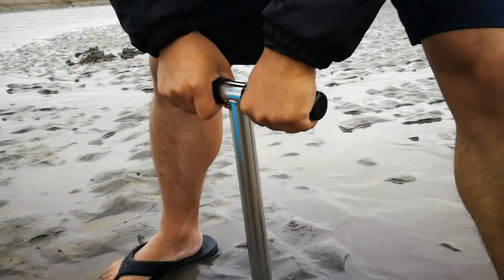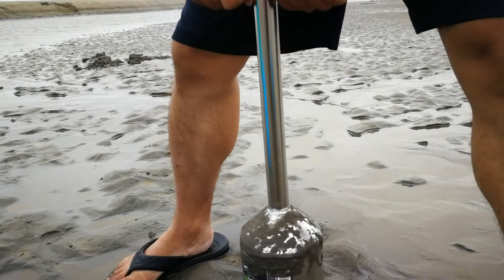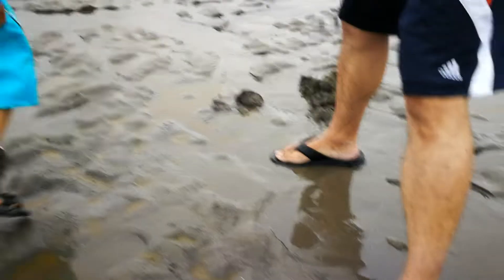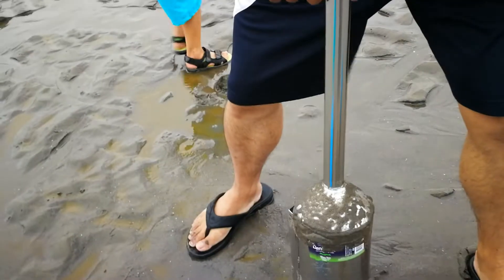This one needs to hold it. Now let's go. Is it still there? Yes.